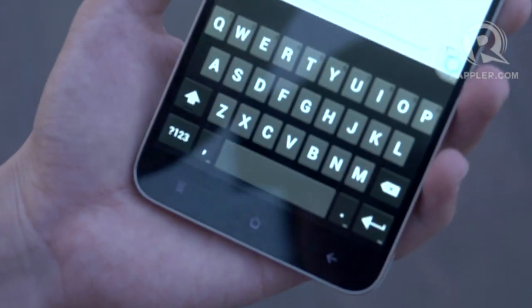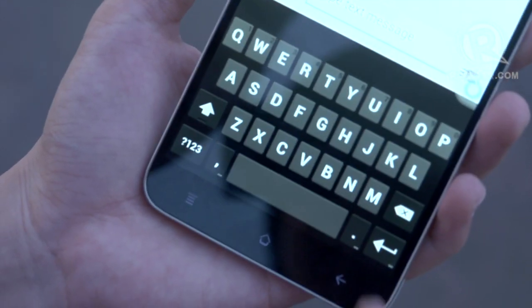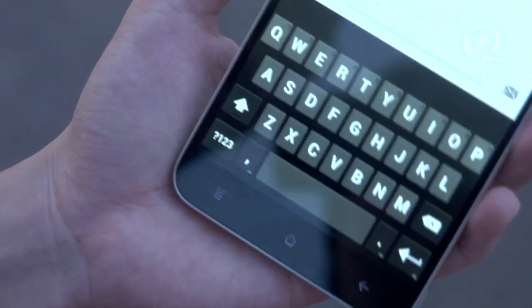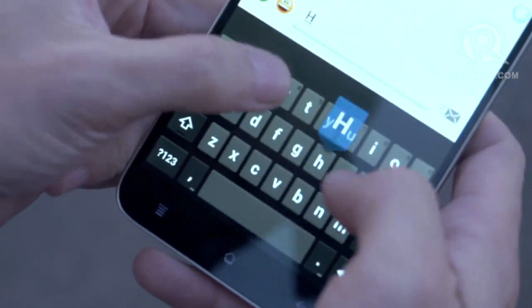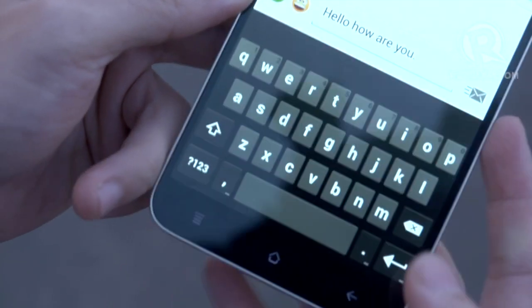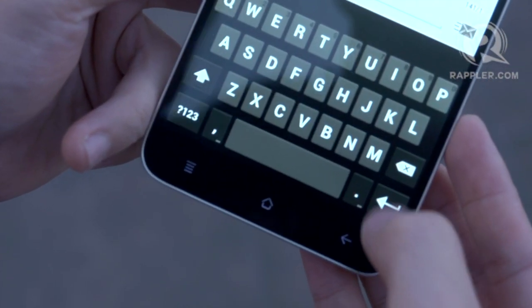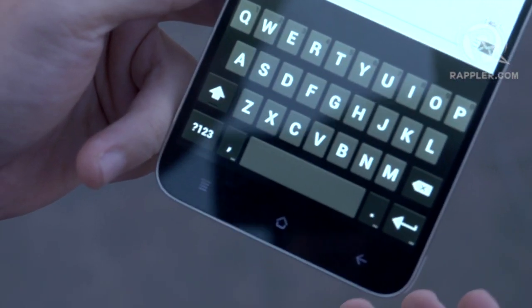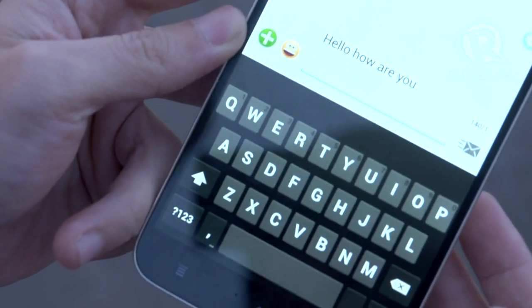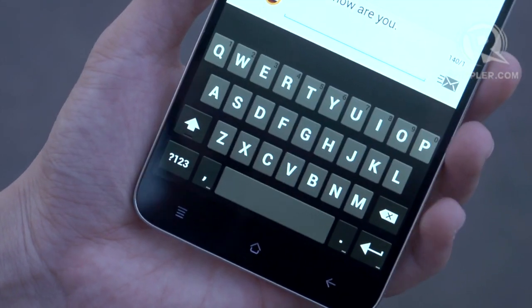They have built in nifty features like in their texting application. A lot of Filipinos like to type long messages and hit the enter button — but usually enter is the same as the send key. So they've built in a dedicated enter key that creates a new paragraph without sending, while the send button is separate. That shows they're listening to how their customers use the phone.